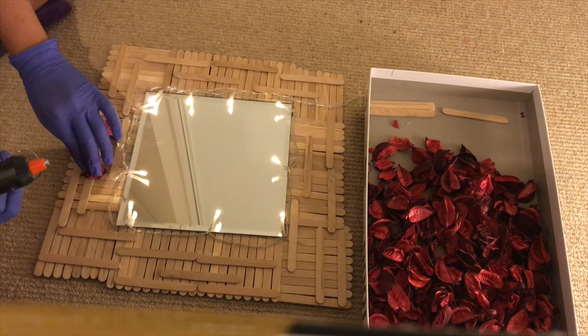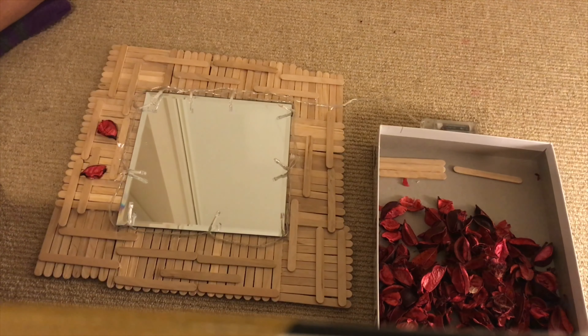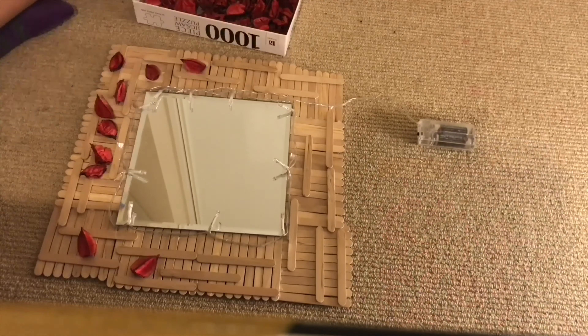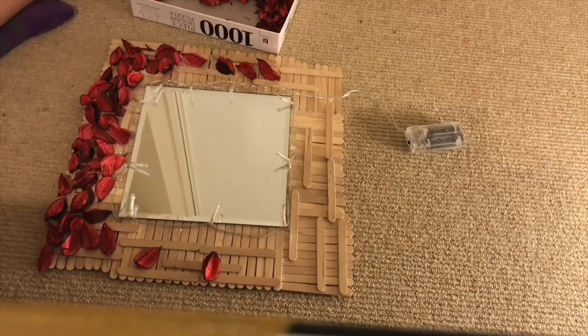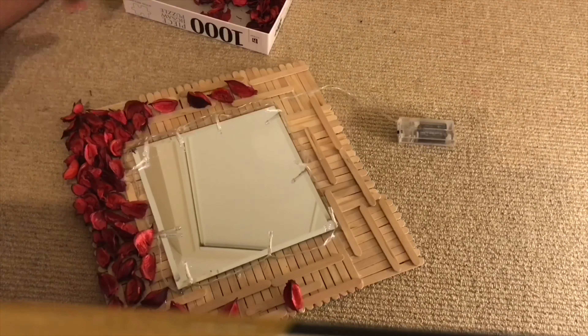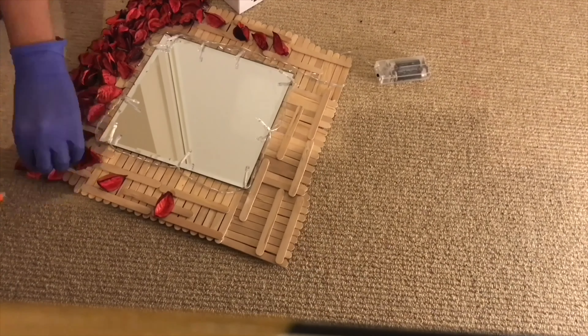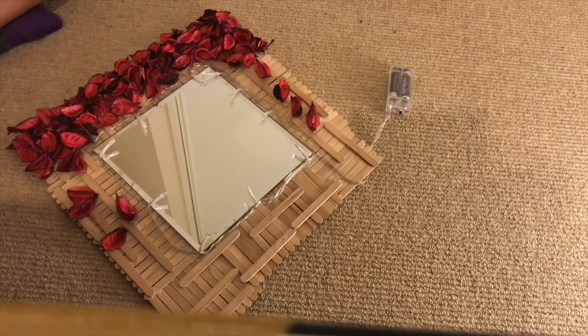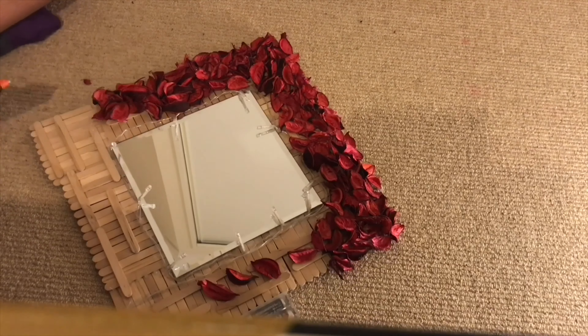Once the light step is complete, take your rose petals and hot glue the ends of each individual one, placing them onto the wood base we created. Because each rose petal is different in shape and size, make sure you place the sturdiest end of the petal onto the wood base, being very careful not to get any hot glue on the lights around the mirror.